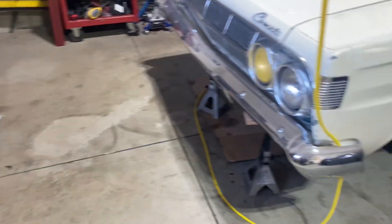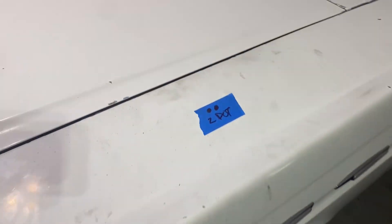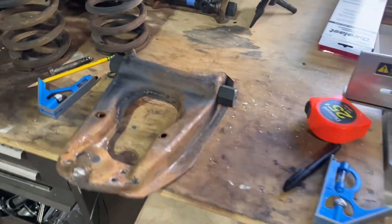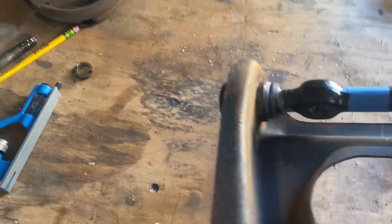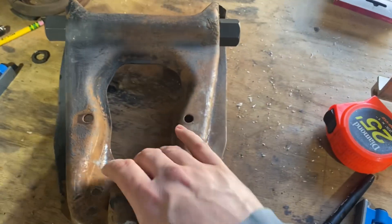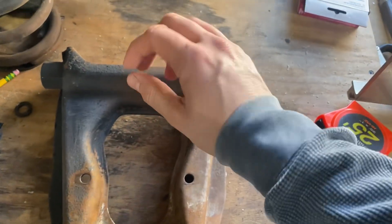I went ahead and marked the vehicle — two dots for the driver's side and one dot for the passenger side — and that aligns with the marks I put on the different control arms. That allowed me to adjust the control arm the correct way for a given side.